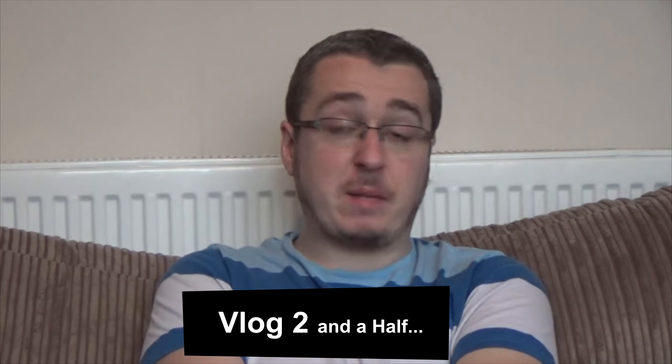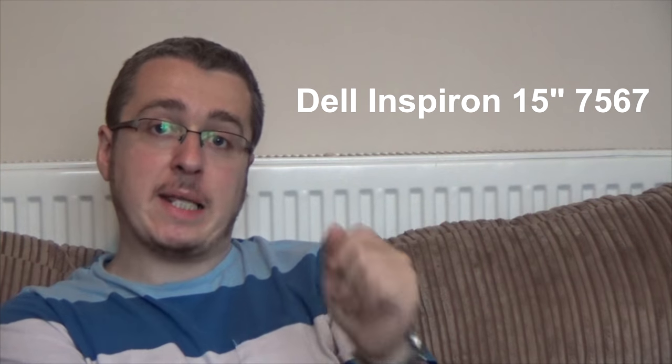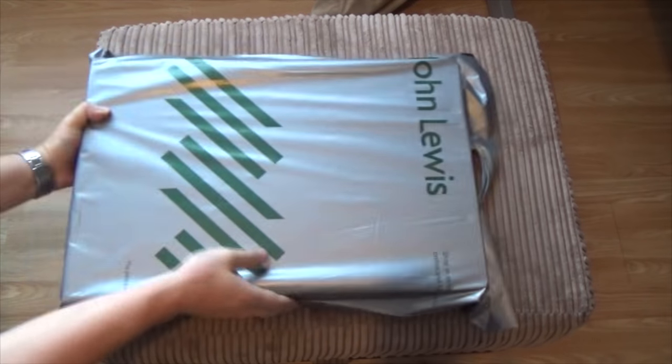So this vlog is going to be a review. I have bought myself a new laptop and that is the Dell 15 inch Inspiron 7567. So let's open the box here and get inside and see what's in here.